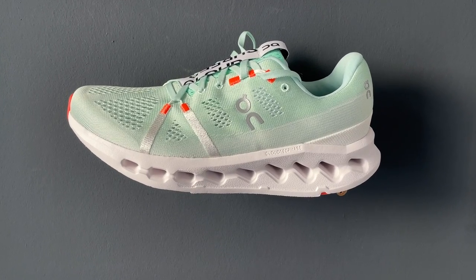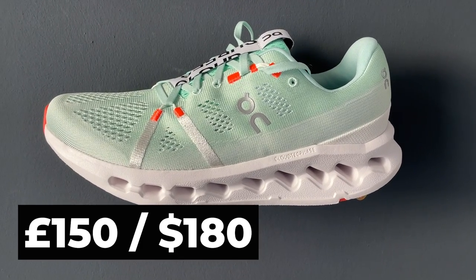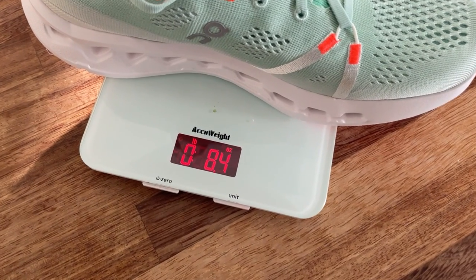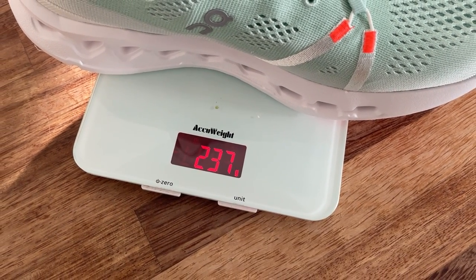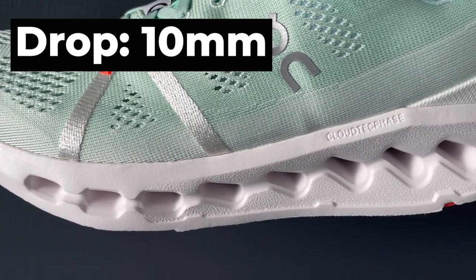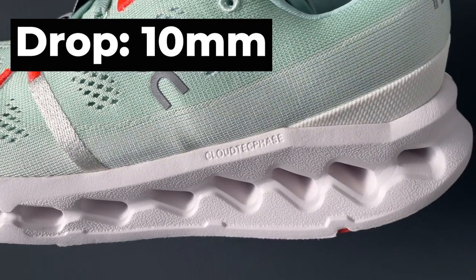Some quick key details: the On Cloud Surfer is going to cost you £150 in the UK and $180 in the US. It weighs in at 8.4 ounces or 237 grams in a UK men's size 8.5, and it has a 10mm drop. We weren't given the heel and toe stack heights at the time of making this video but we'll try and drop those in the caption.